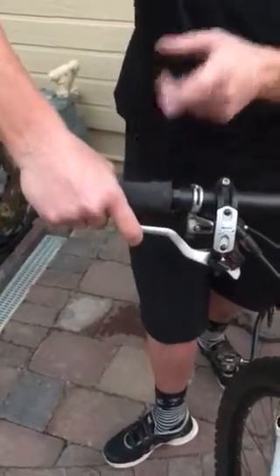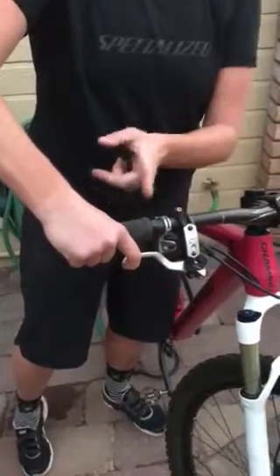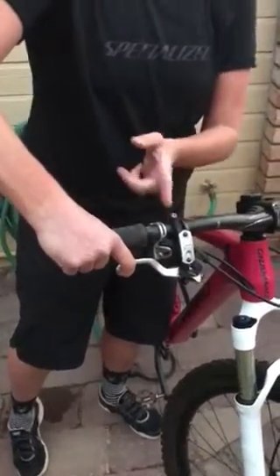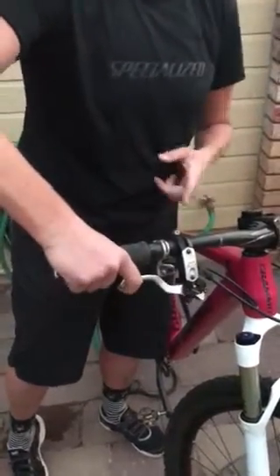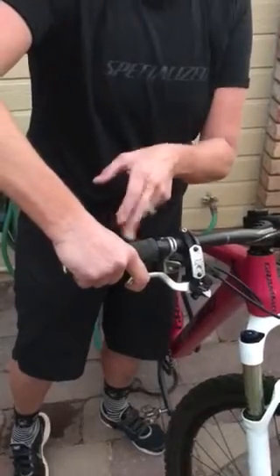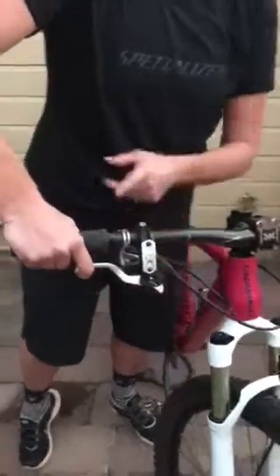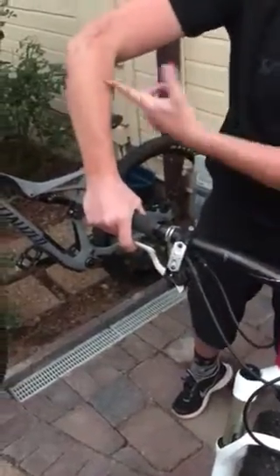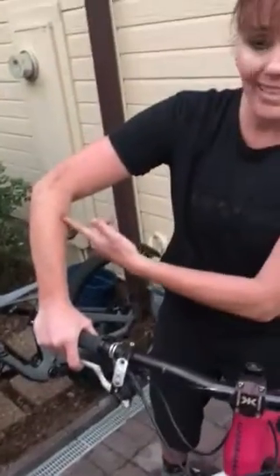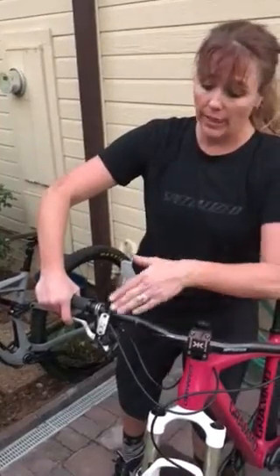We want to make sure we can do one-finger braking no matter what bike we're on, and that's going to dictate how you move your lever in or out on your handlebars. Take note of where you're comfortable on your bars. I personally am comfortable on the outside of my bars, out wide — one reason I do this is it lets me get my elbow out so I can get into a good ready position.